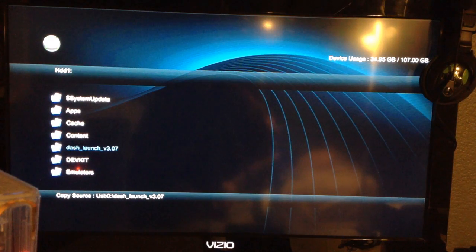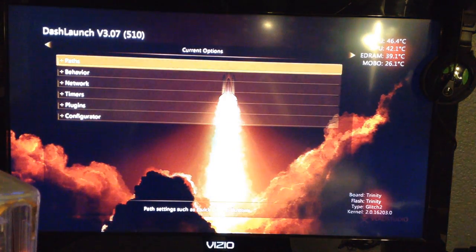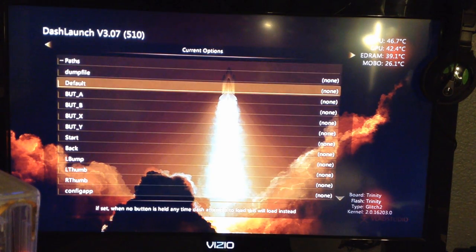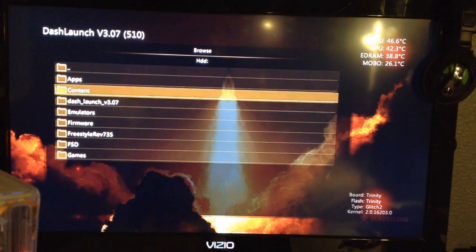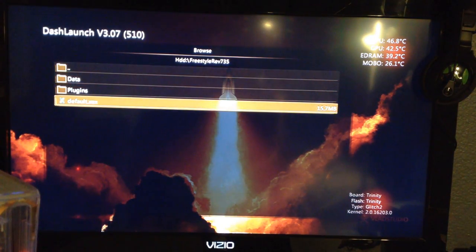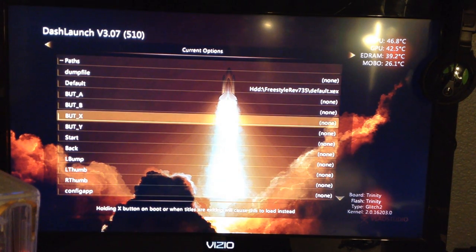Go ahead and open up the Dash Launch folder. Go to Installer, then Default.XCX, and click that — it'll open up. Then go to Paths, and go down to Default, which will select what Dash will boot by default. Go ahead and locate your Freestyle folder, which is under your hard drive if you followed my tutorial. It may seem like it froze up — that's just because of the hard drive size. Find your Freestyle folder, which is Freestyle Rev, then select Default. As you can see, it has now selected the default boot, which is Freestyle Dash.